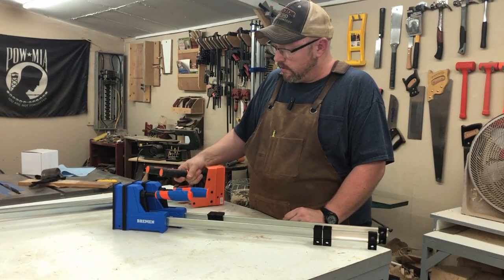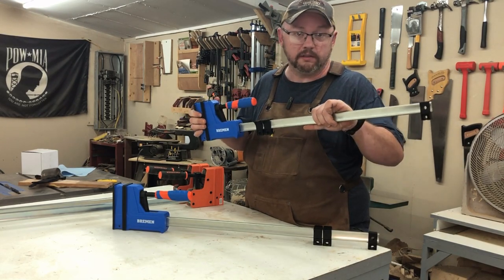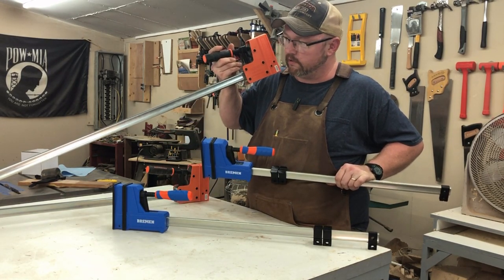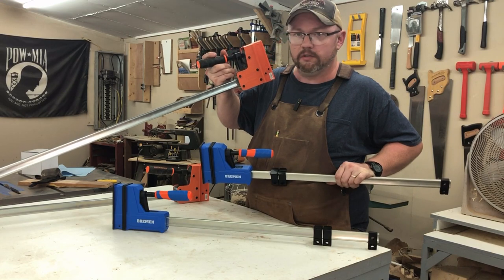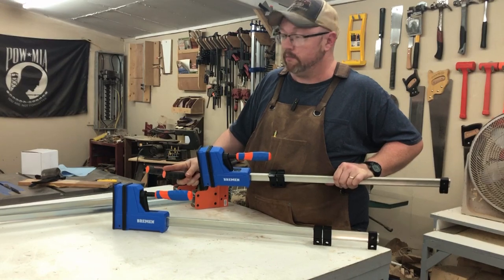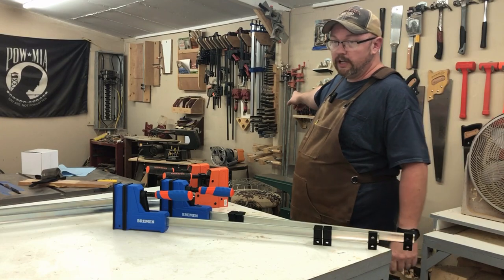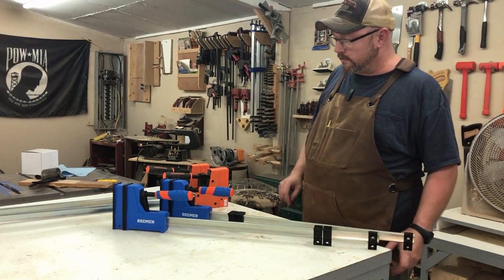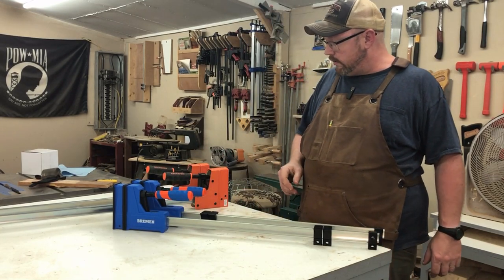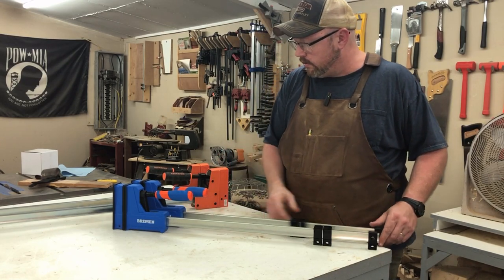This particular Harbor Freight one is the 24-inch, and they also have a four-footer. I bought both, though the four-footer is probably a little too much for me since I don't do many four-foot projects. As you can see behind me - they're a little dusty - I've also got some bar clamps there.